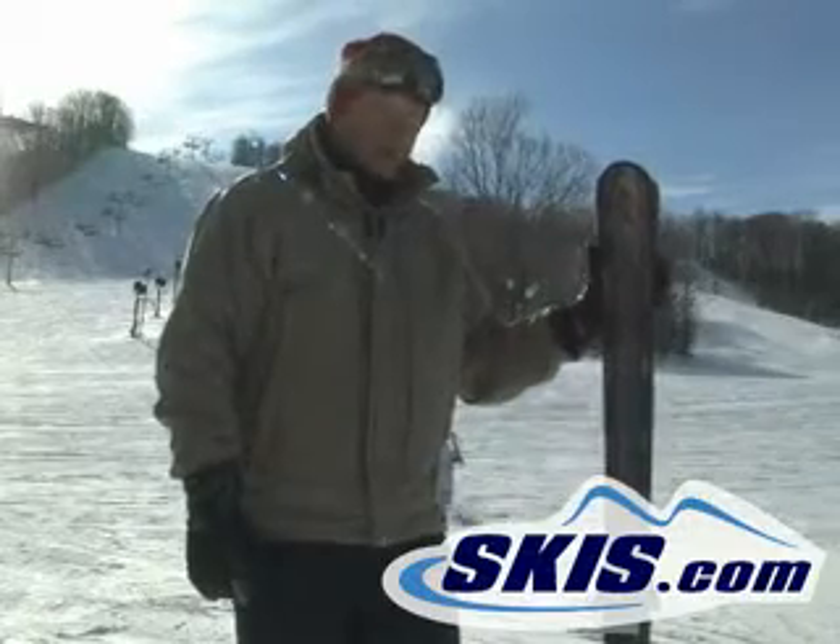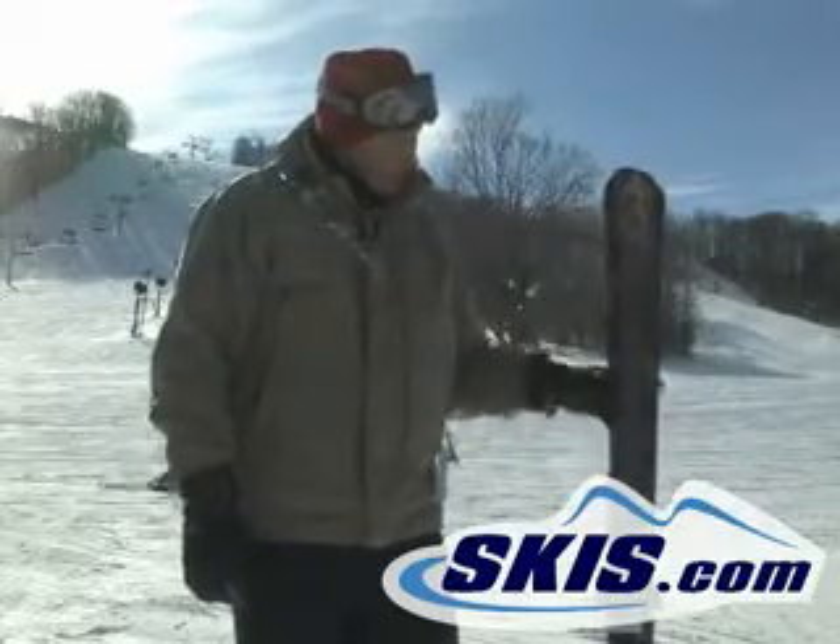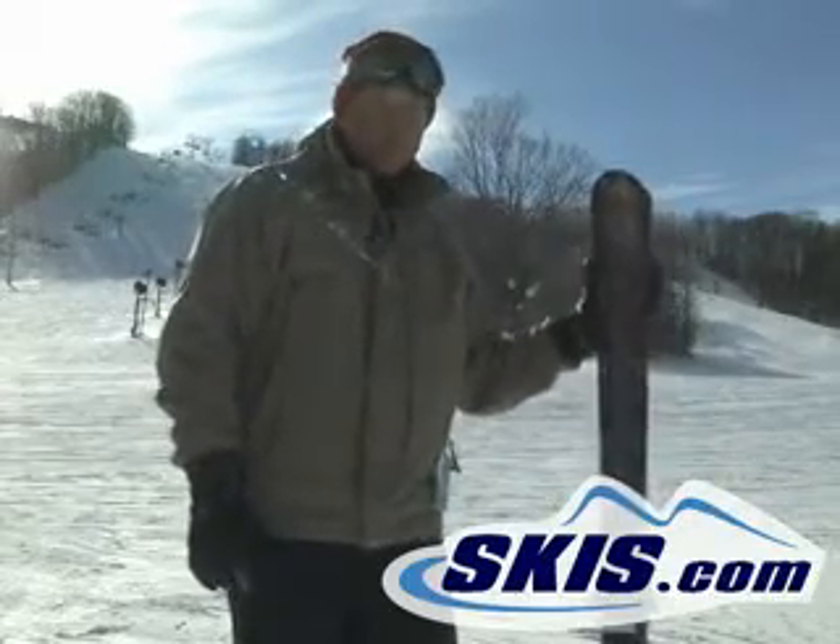This ski, like all the other Nomad skis, has the TFC Torsion Flex Control. It has three in the tip and two in the tail, which stiffens it up considerably.